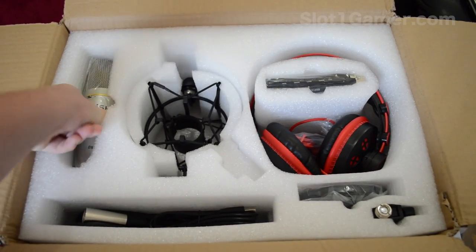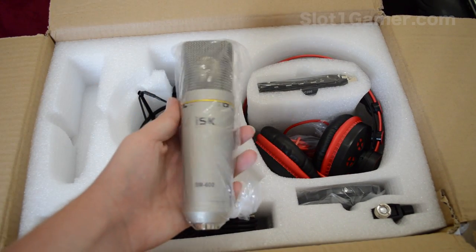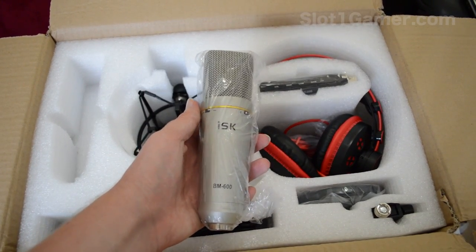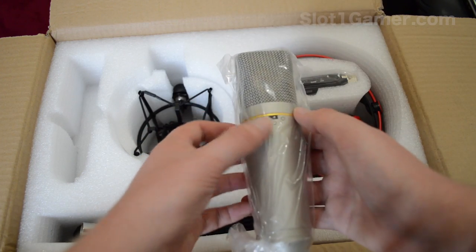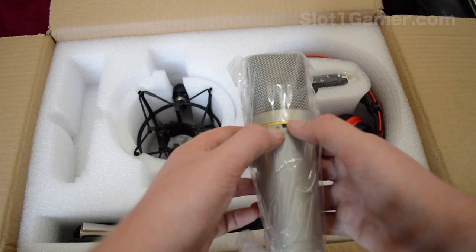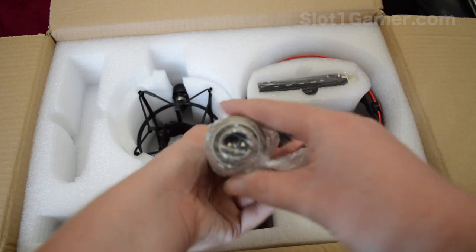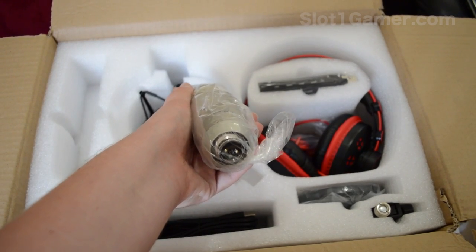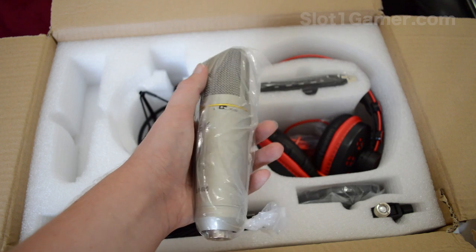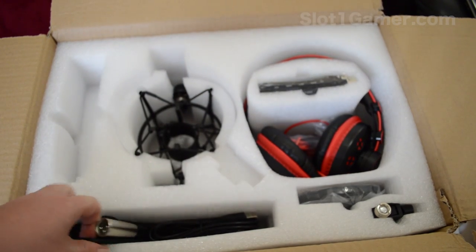Starting from left to right, first up we've got the condenser microphone. It has a few different polar patterns — you can go cardioid, omnidirectional, or figure-eight, which is cardioid from both sides. It is an XLR microphone, which is why I bought this in a kit, because it comes with a little interface that I'll show you in a second. It's actually quite heavy for a microphone.